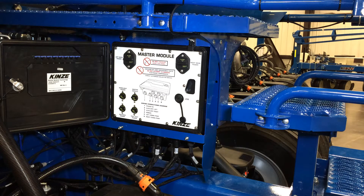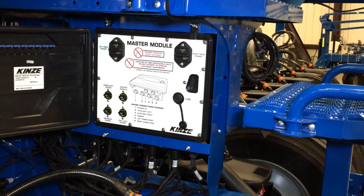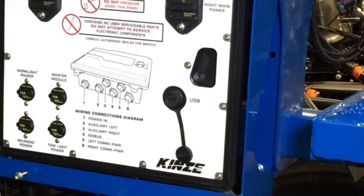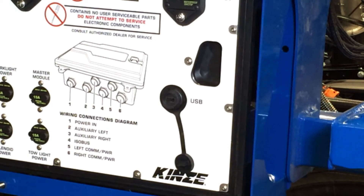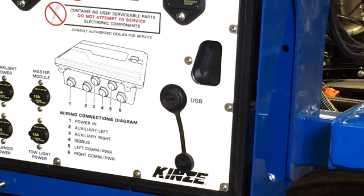Also located on the master module is our USB port. The USB port is used when there is a software upgrade for any module on the planter. We don't need an external source to physically upgrade the software — it is all done with a jump drive inserted into the USB port on the master module, and we can update it at any time.